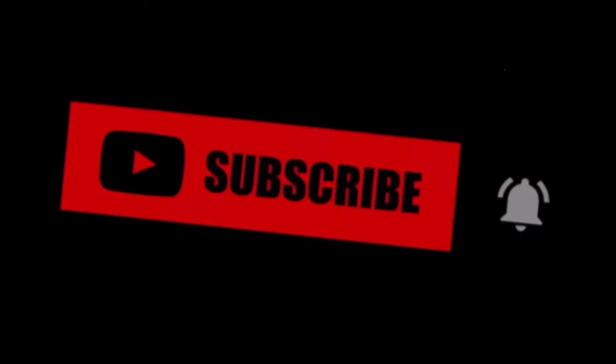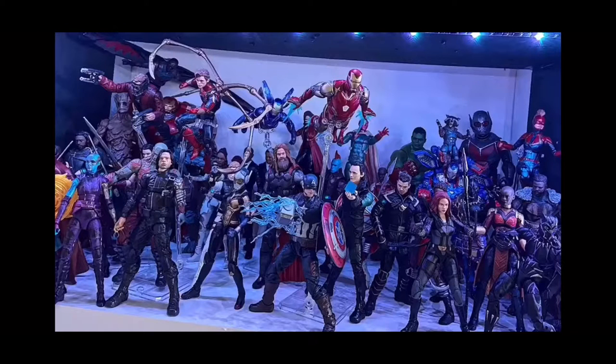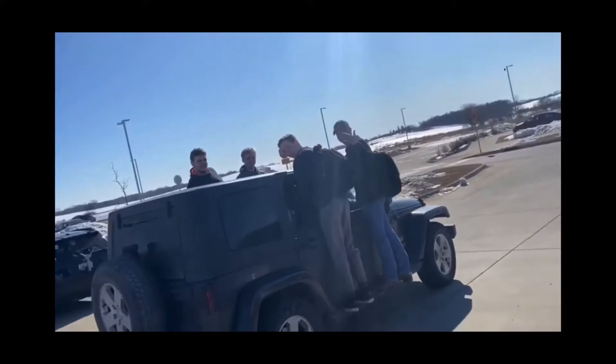I do a bunch of other stuff besides gaming. I do drawing, building, collecting, workouts, cooking, and then a bunch of other cool stuff with my friends. And if you want me to be posting more videos each day, make sure you hit that subscribe button and let me know.